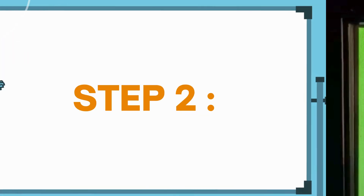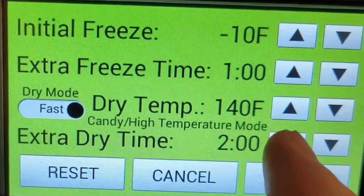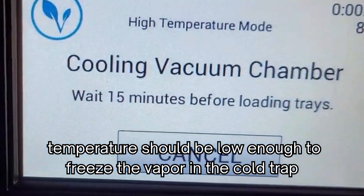Step 2: Turn on the vacuum pump and the cold trap, and set the pressure and temperature according to the instructions of your vacuum chamber. The pressure should be low enough to allow the water in the skittles to vaporize, and the temperature should be low enough to freeze the vapor in the cold trap.